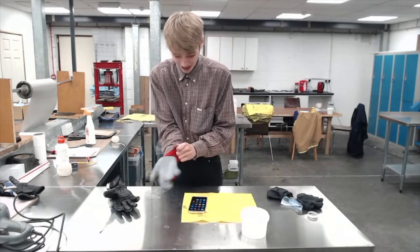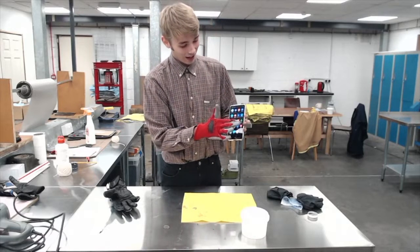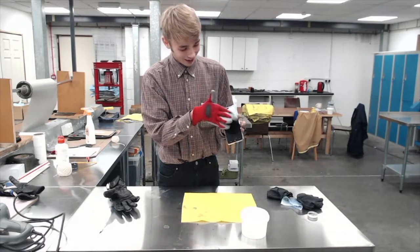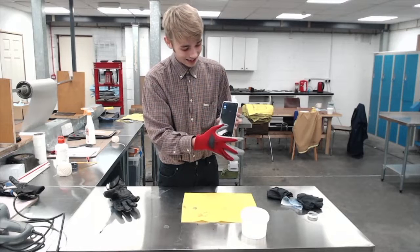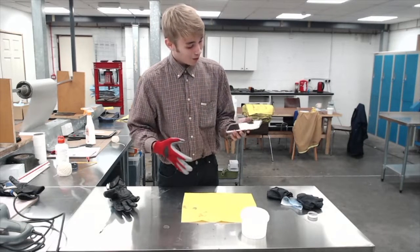I'm going to quickly show you the other glove now, just to show that it does work on different types of gloves. Here's the other glove I did — and there we go, look at that! Isn't that awesome? That is just so cool.